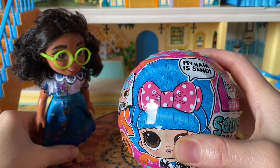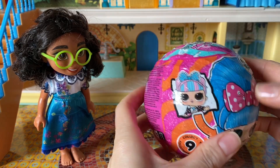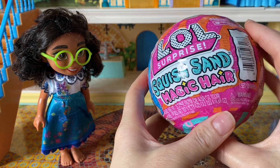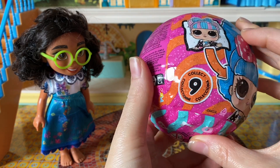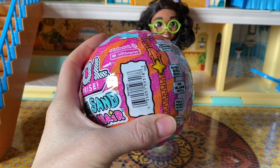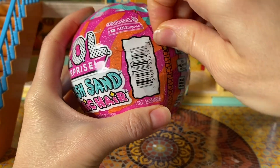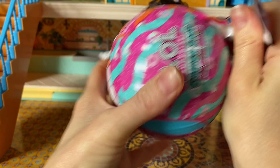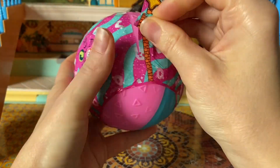Oh, I'm so excited to unbox this LOL, guys. Look at this - her hair is sand. Can you believe this? I wonder if we're going to get different color sands or just one color. Squish sand magic hair. Whoa. There are about nine to collect. What are we waiting for? Let's unbox this amazing doll. I want to see what colors we're going to get and how we can do our hair. Maybe we can put a bow in the sand. I think it's kinetic sand - I love, love, love kinetic sand.